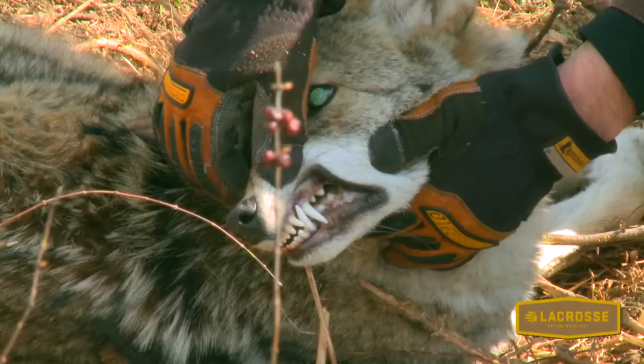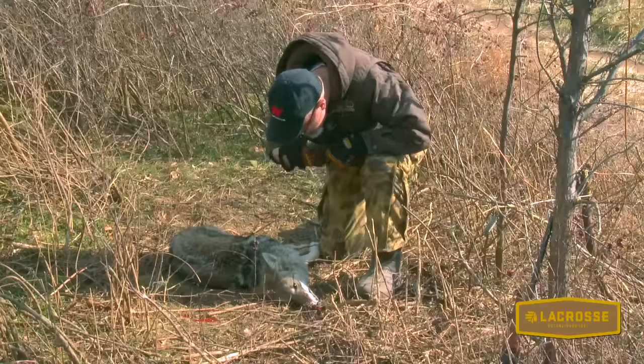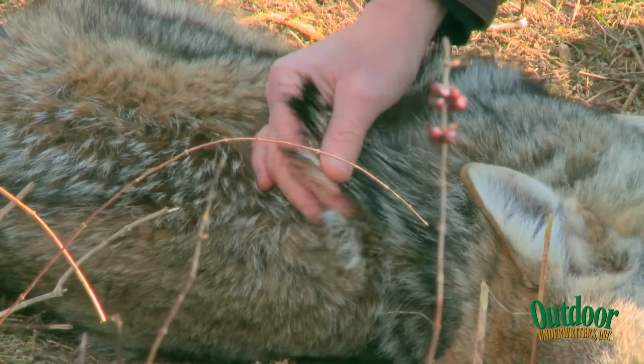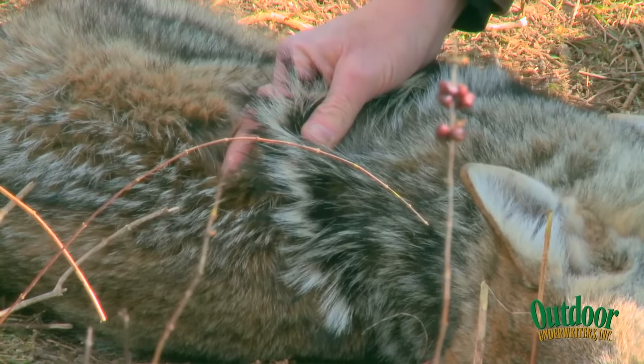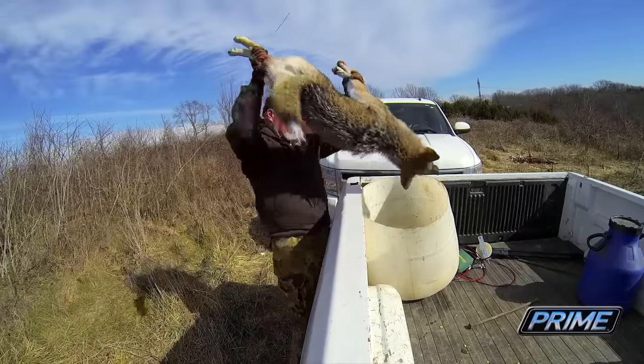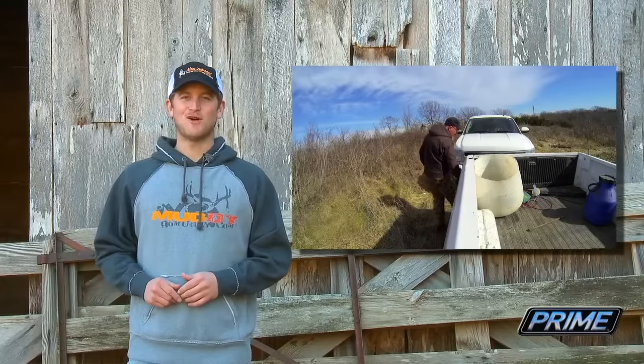Look at this — probably a two-year-old. Look how long that hair is. Multi-colored hair. You can tie supplies, all that stuff. Beautiful 25-pound coyote, and that means more fawns this spring.